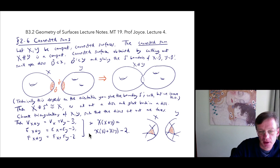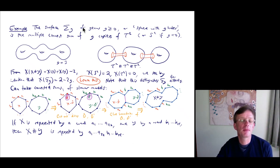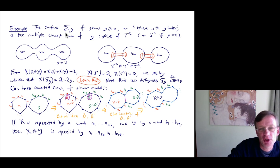You should learn that formula as it's useful. One of the most important families of surfaces are the surfaces σ_g of genus g ≥ 0, also called the sphere with g holes. σ_g is defined to be the connected sum of g copies of the torus T², or S² if g equals 0. Here's a picture of σ_g when g equals 3 — it's a big lumpy thing you could make out of Play-Doh, but you want to have three holes.